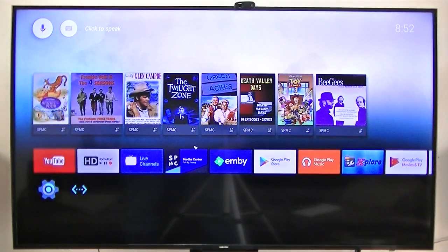Here is the interface, which is the standard Android TV OS interface. First thing, I'll show you that the microphone does work. John Wayne.